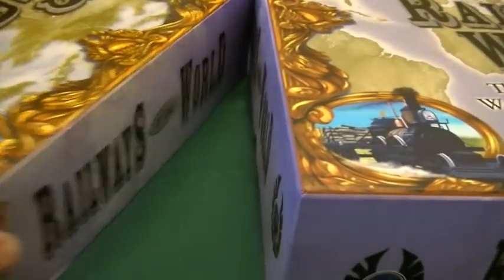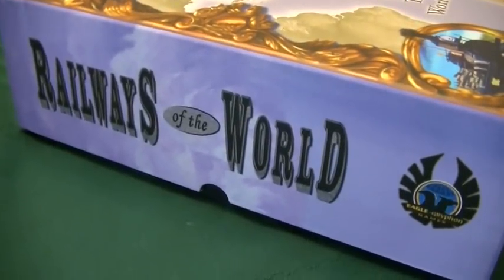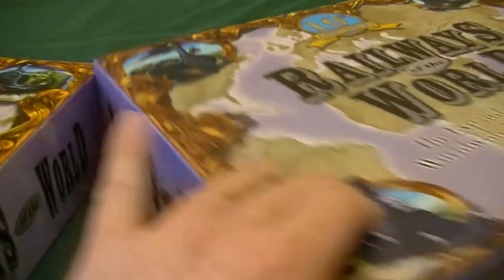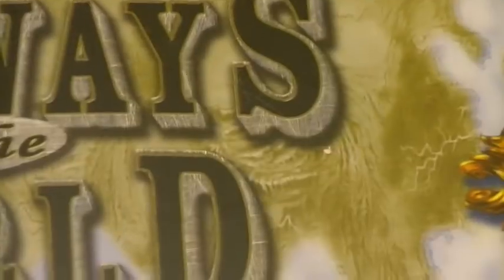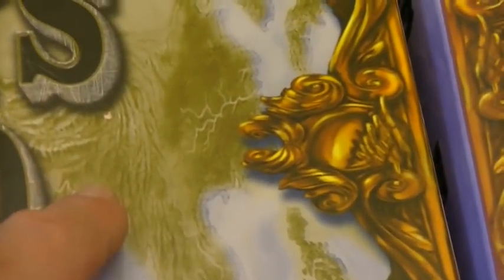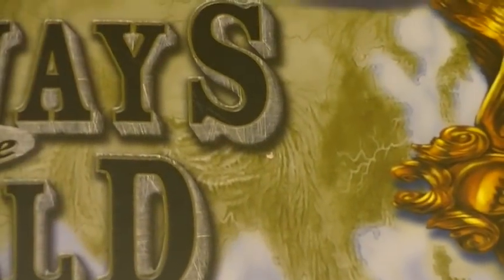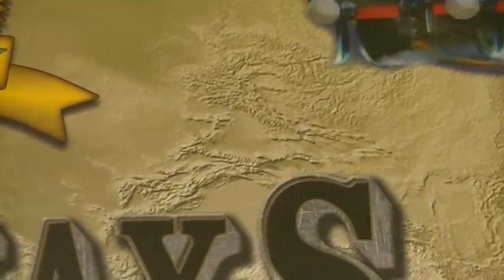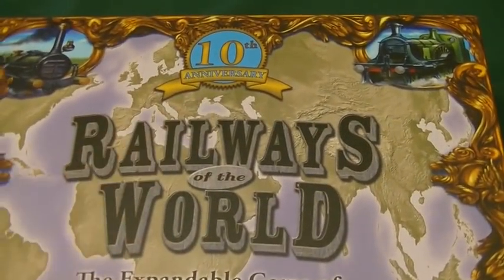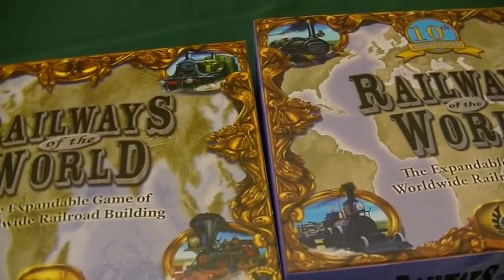If we spin these around, one thing to notice on the side: we've got nothing on the old version, but we do have these finger guides on the side for taking the lid off on the new one. Also, fresh artwork even on the box cover. The new edition has more of a pencil-sketchy type artwork that's been colored in, with a lot more detail especially when it comes to the mountains. Of course, we have the 10th anniversary banner there. So those are the differences looking from the outside of the box.